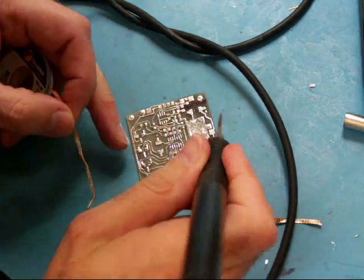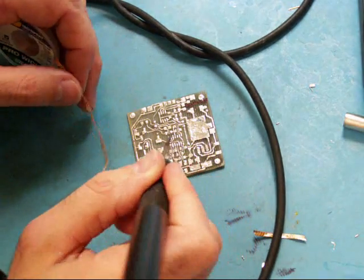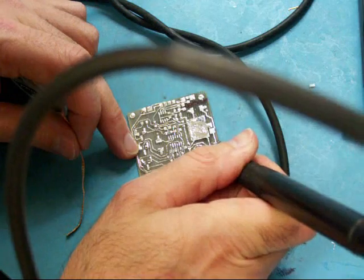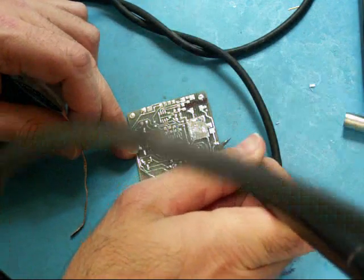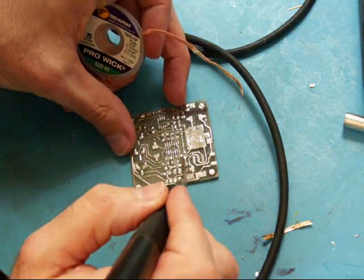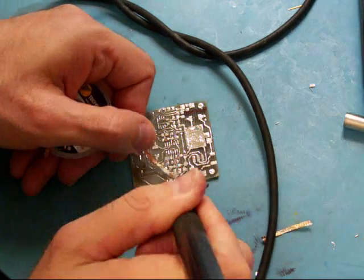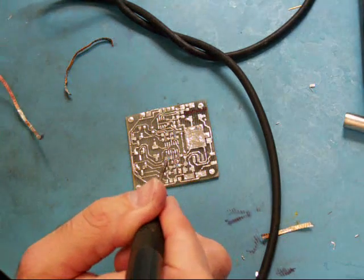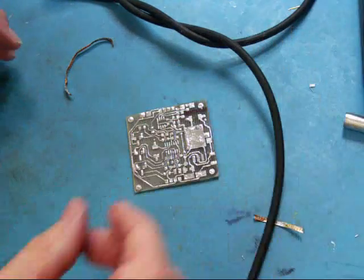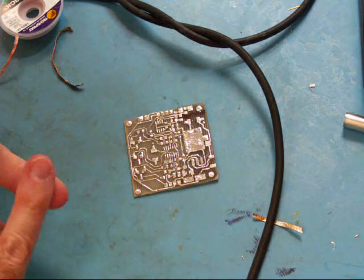Just making sure there's no solder blobs. The wick will also absorb any extra solder on a clean section. The next step would be cleaning. You should always clean your flux off, even if it says no clean.